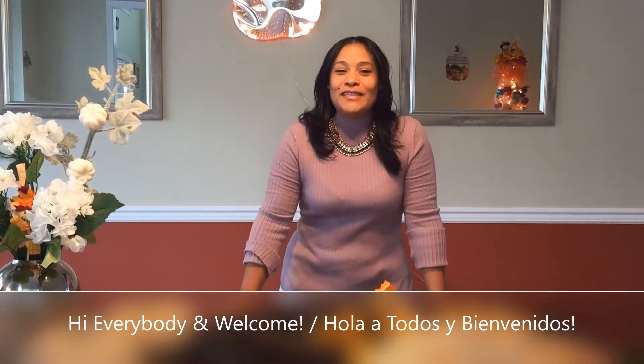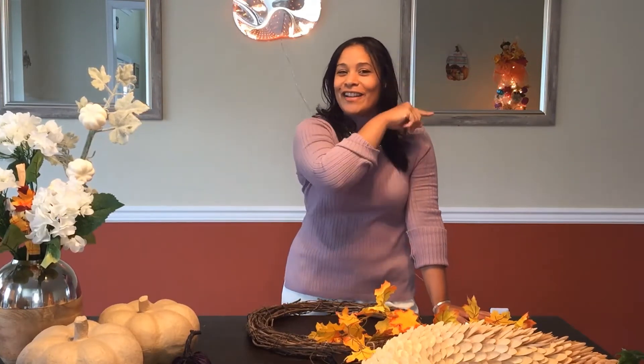Hi everybody and welcome. Today we're going to be doing our second part of our autumn decor season. We already saw how we were doing our skirt crow in the front. We had Jali and Justin, and if you want to check that out, go ahead and check the video before this one - that's part one of autumn decor.